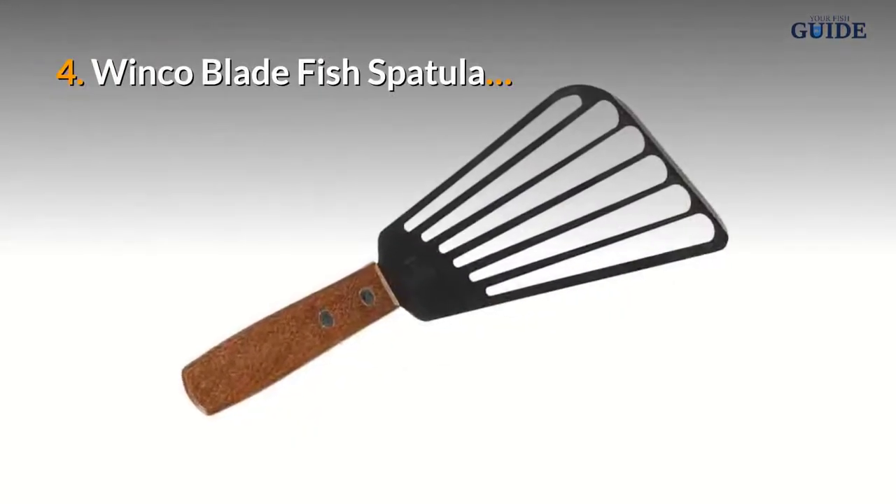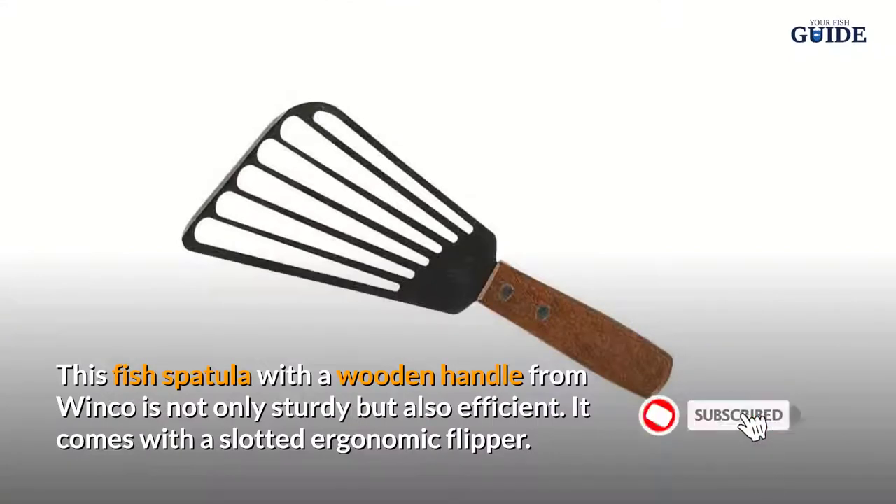Number four: Winco Blade Fish Spatula. This fish spatula with a wooden handle from Winco is not only sturdy but also efficient. It comes with a slotted ergonomic flipper.